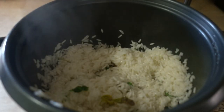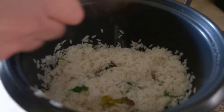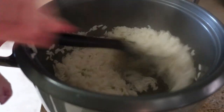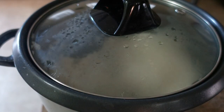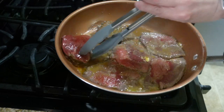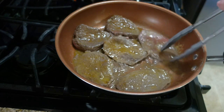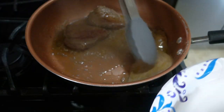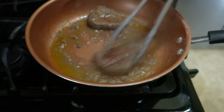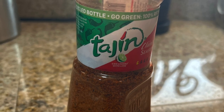When the rice was almost done, I added some chopped cilantro and the juice of one lime, stirred that up, put the lid on, and let it finish cooking. Then I flipped the steaks over. Once the thin ones were done, I took them out, put them on a plate, and let them rest while the thicker steaks continued cooking.